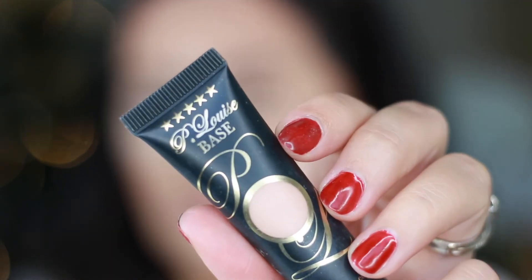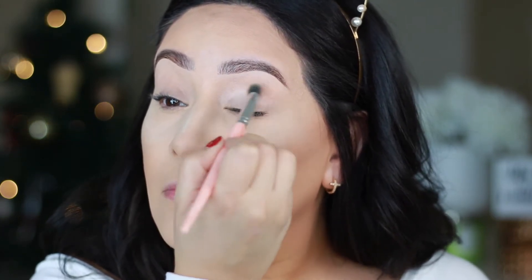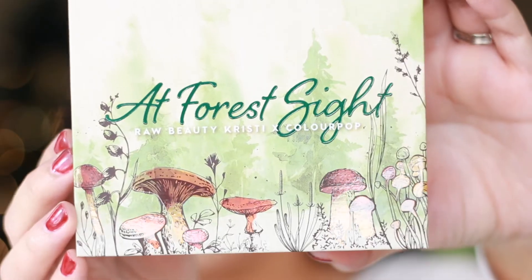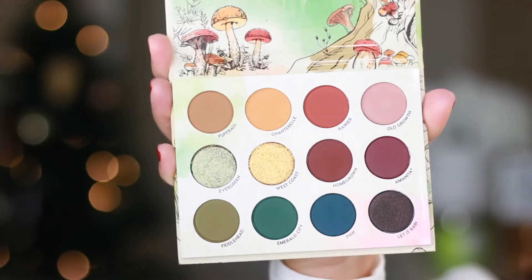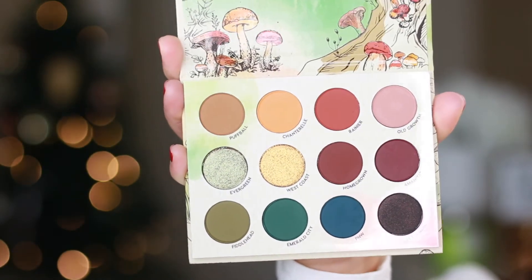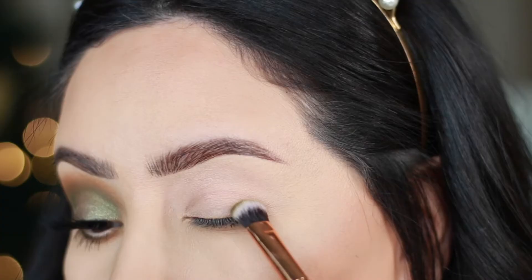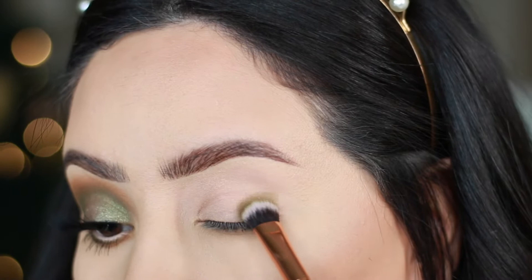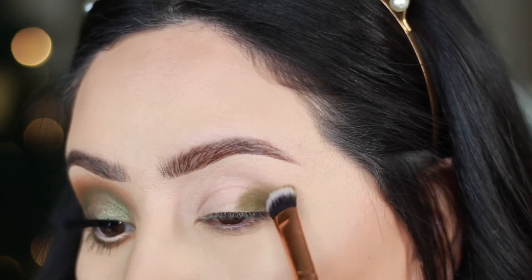I'm going to prep and prime my eyes using the P. Louise Shadow Base in the shade Rumor 2. I'm going to be using the At Forest Sight Palette — this is the one that Raw Beauty Kristy came out with in a collaboration with ColourPop. It is so beautiful, I had to get it. I'm using the shade called Fiddlehead with a dense shader brush, applying it in the outer corner and bringing it up into the crease, packing it on first.